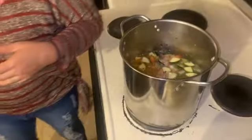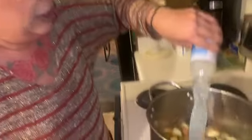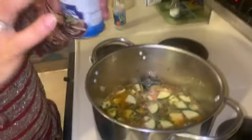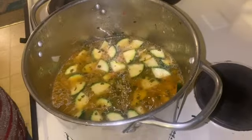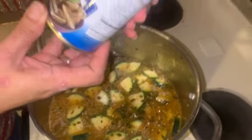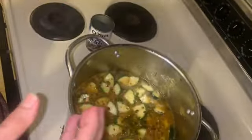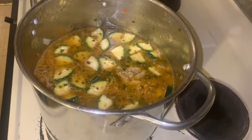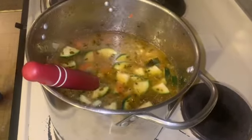Then I'm going to throw in my jars of clams. The clams also have juice in them, so you just want to throw the whole thing in there. I'm using three of these little cans — they're five ounces each. These are whole baby clams, but you can use the chopped ones — whatever you choose, it's up to you.